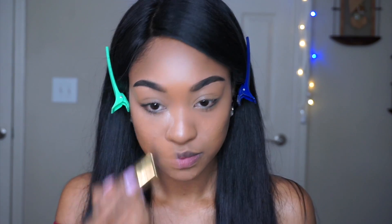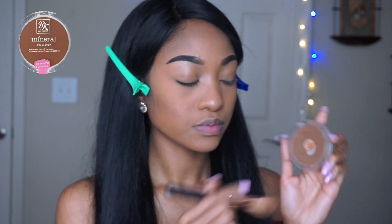Translucent powder from CJ on the areas where I highlighted my face, then Ruby Kisses mineral powder to go over my cream contour — you guys already know the drill.